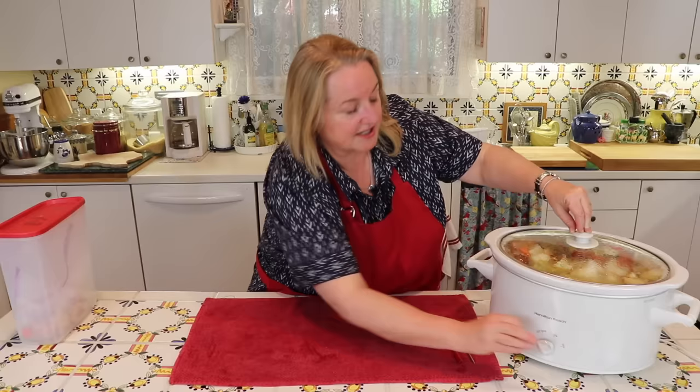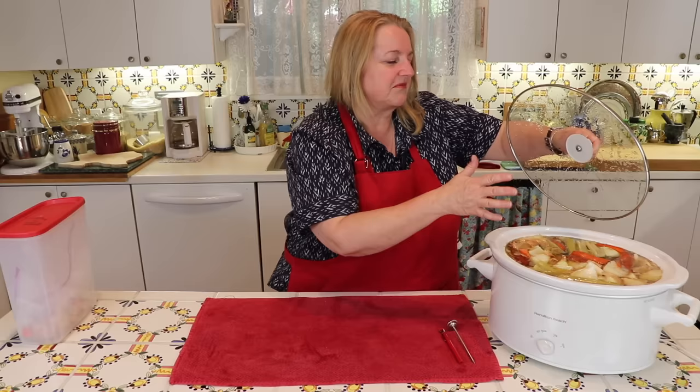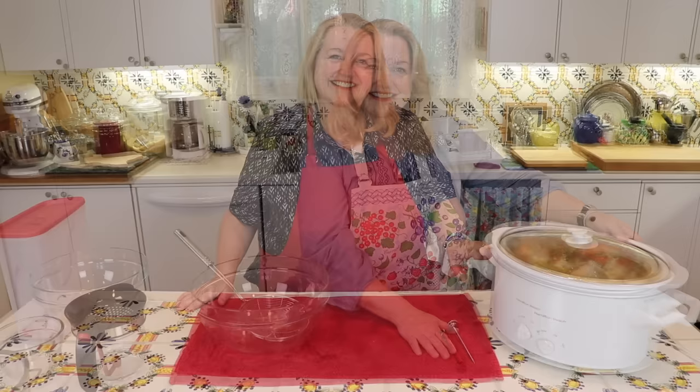I just want to show you how it looks. You'll see that the vegetables have softened a little and started to sink a little more under the liquid. I probably put in a little more vegetables than I needed, but that's okay. So what I'm going to do now is keep this lid on, keep it at warm, and I'm going to come back in 12 hours. And I'll show you how I strain it and decant it.